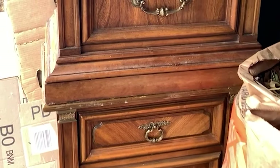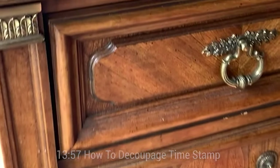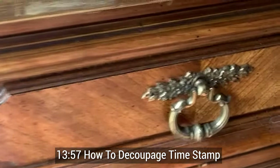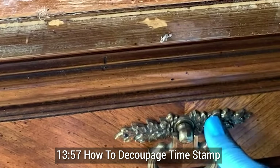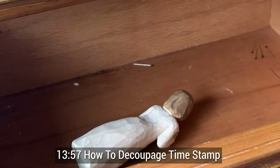I'm sharing the start-to-finish tutorial for these curbside nightstands, but if you're here specifically for how to decoupage your furniture, please skip over to the timestamp I'll include on screen and also in the description below.